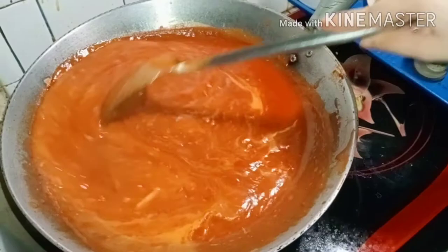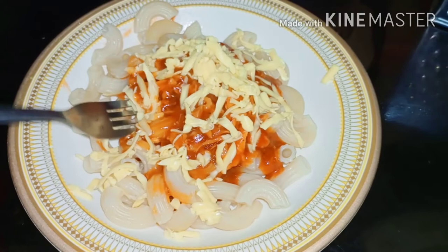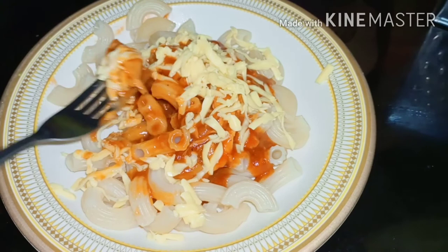This is almost finished. For our finished product, we have our model for today — my mother, Miss Maria Cleofe. How was it, mom? Mmm. Masarap! — meaning delicious!